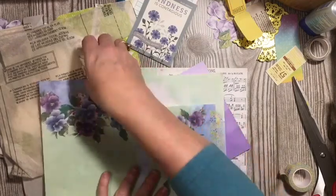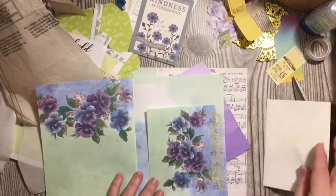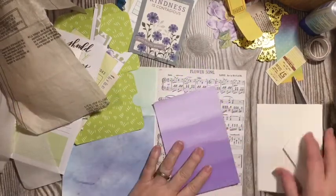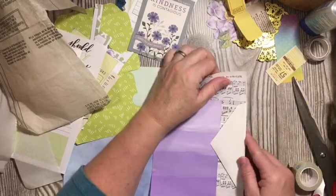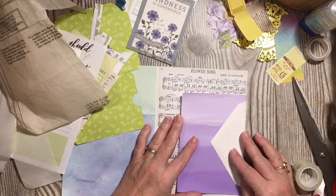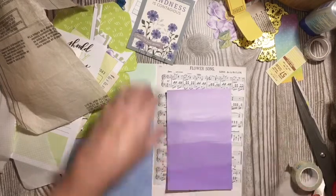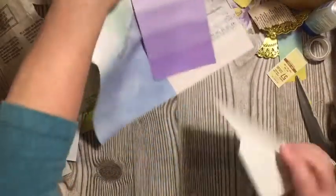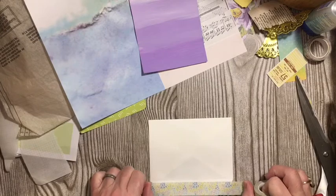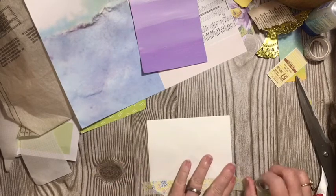Of course right now this is not on my hymn page or my collage page, but it is hinged and it is in there. So very, very simple hinge. Another way that you can do a hinge that's very, very simple is using an envelope. We are going to go ahead and use this envelope. I am going to decorate the envelope flap using some washi.